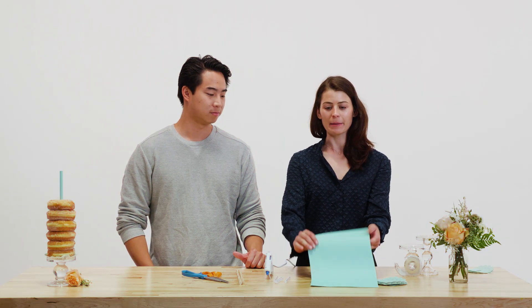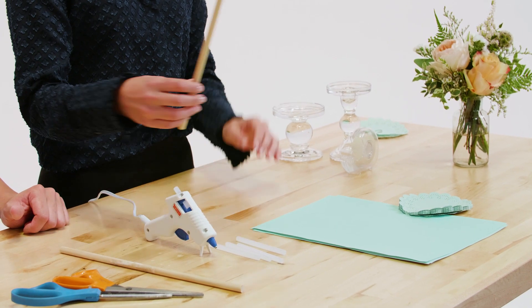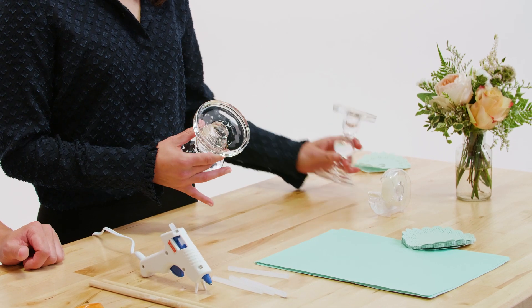To get started you'll need some colored paper and some doilies to match — you can get any color you'd like within your color scheme. You'll also need some wooden dowels cut to about 12 inches long. You can get the dowels from your local hardware store and the doilies from your local craft store, as well as the glue gun and the glue sticks. You'll also need some tape and scissors. And lastly, we have candlestick holders — we chose glass but you could get them in any finish you'd like, wood or plastic, whatever color fits with your scheme.